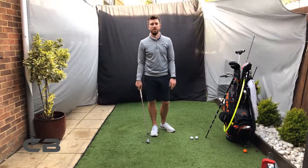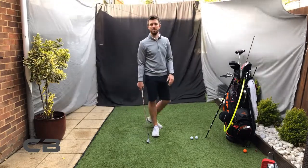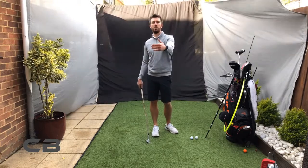It's something that's so easy to practice at home, providing you've got something like an umbrella to chip into and you've got plenty of space. Just getting used to that short chipping, I think, will really help a lot of people with their longer chips as well.